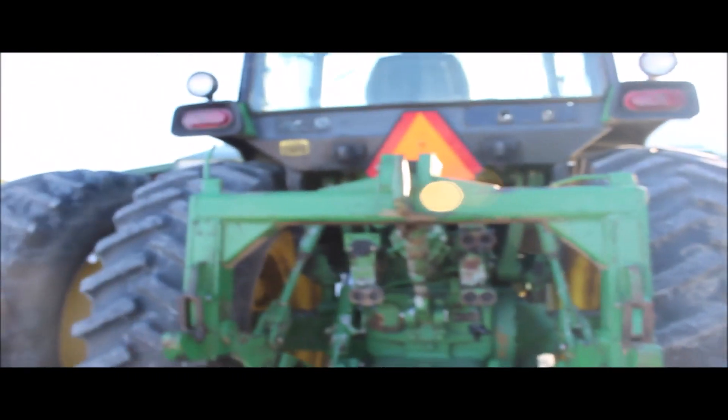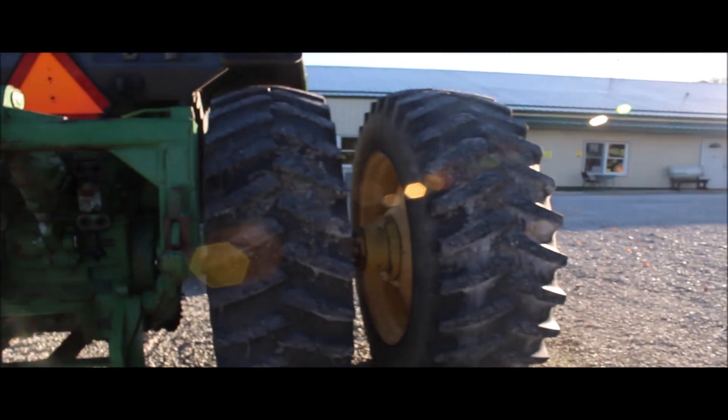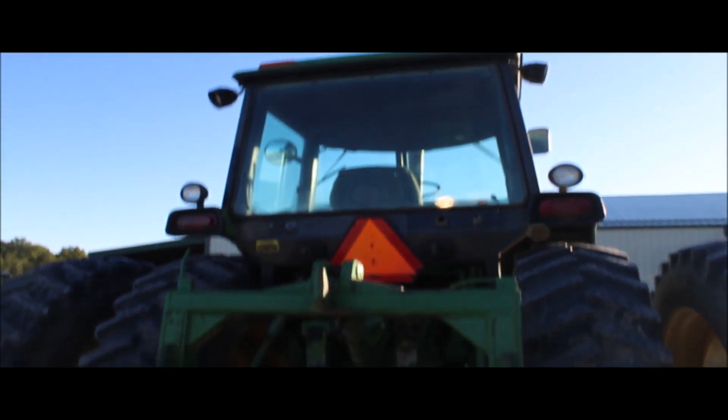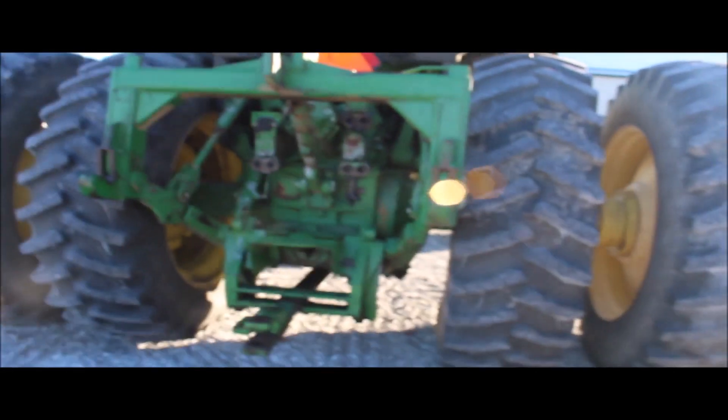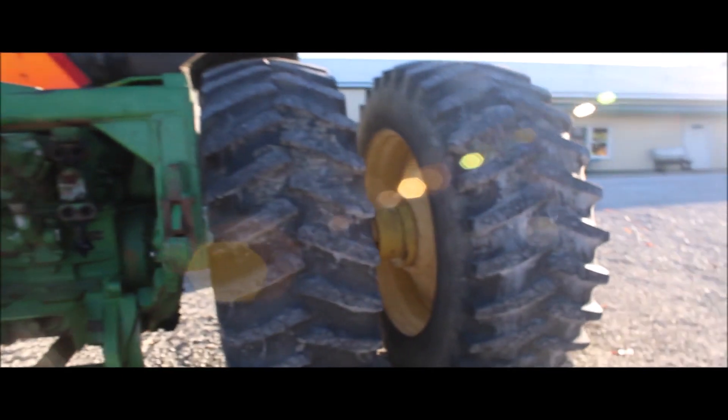We just got it in off the truck, so we didn't do any cleaning on it. The cab interior is nice. The gentleman said the air was working fine — I couldn't check, it's pretty cool this morning. But it does have the big wheel weights on it, inner wheel weights on the mains. It's here available on the lot today — a very, very straight 46-40.